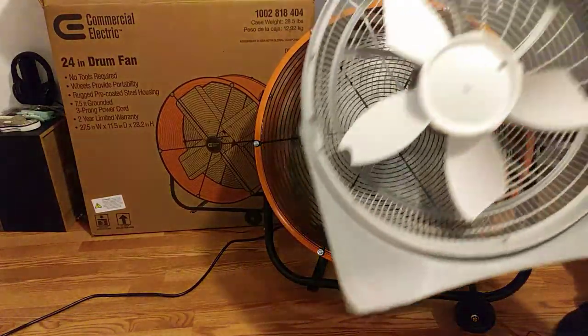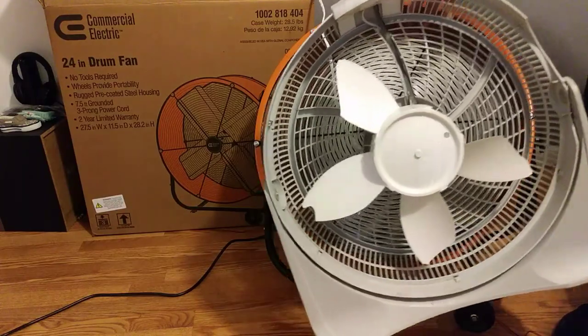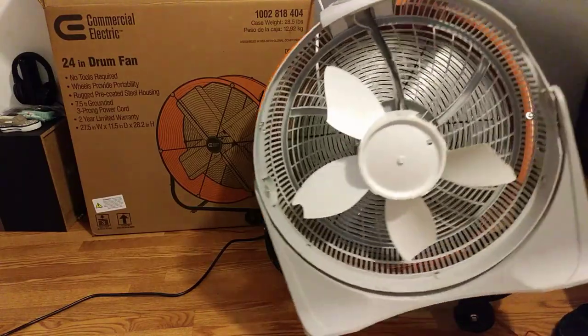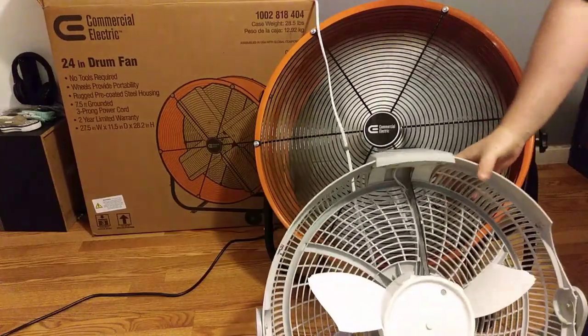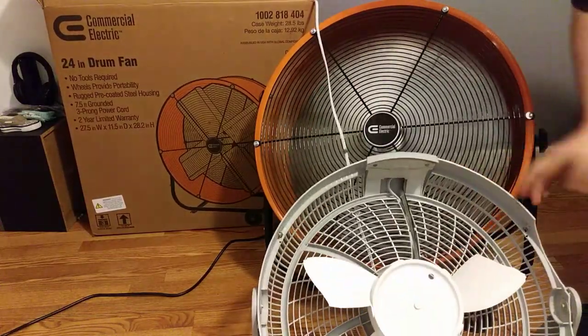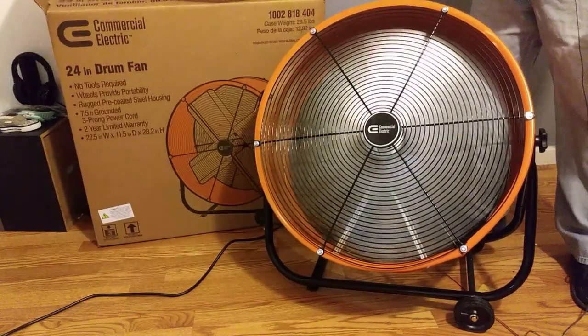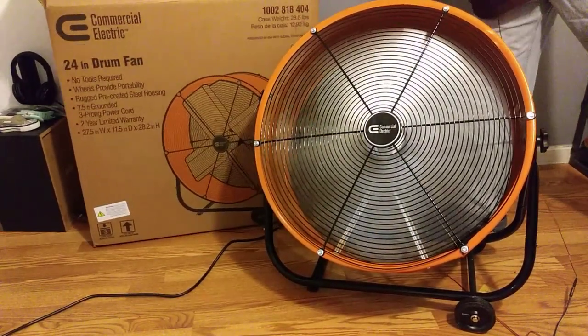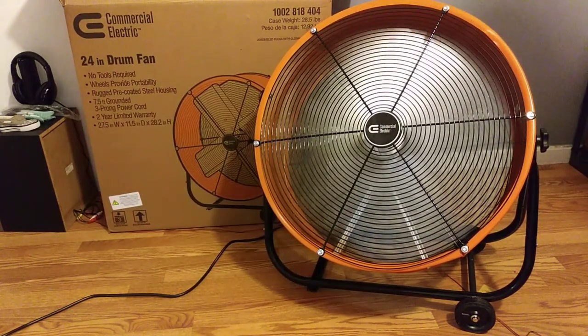It was a good fan. What I did is I took it apart to clean it, and then it wouldn't go back together right — the front part hit the blades and it blew up. That one had the same swivel feature but it would move around a lot. So what's nice is the box was big enough to throw that one away.